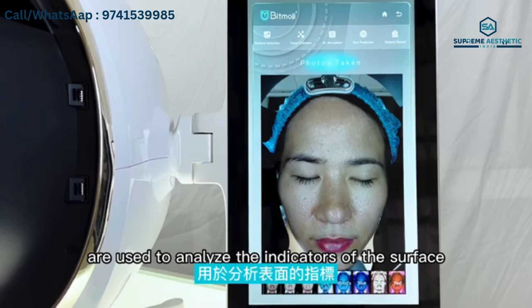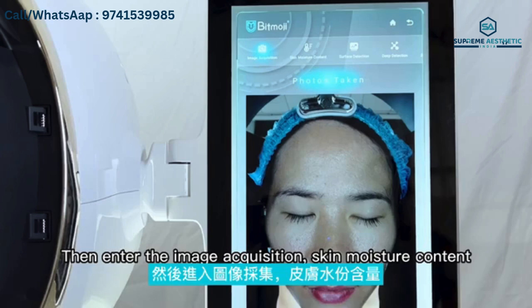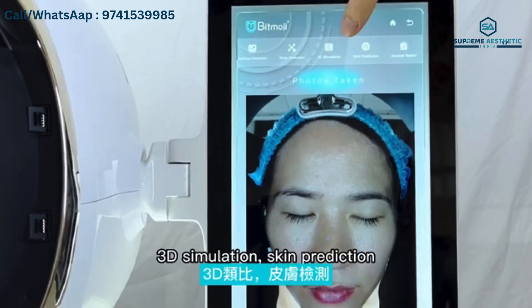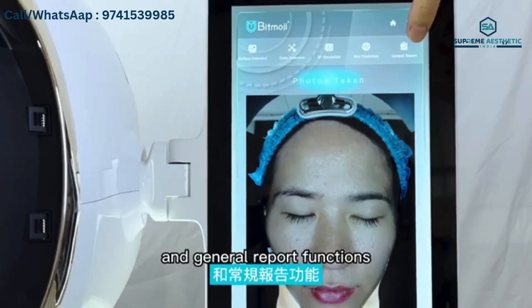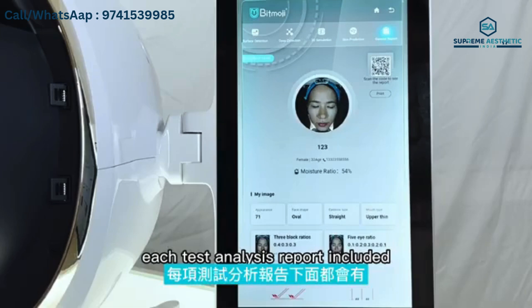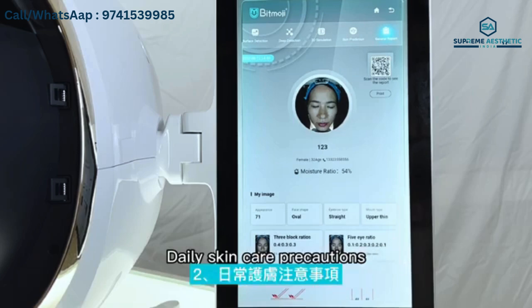AI face recognition technology and deep learning technology are used to analyze the indicators of the surface and deep layers of the skin. Then you can enter image acquisition, skin moisture content, surface detection, deep detection, 3D simulation, and skin prediction functions.